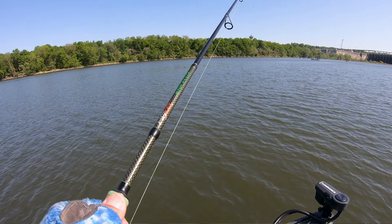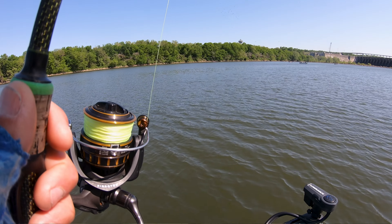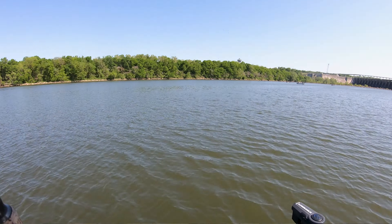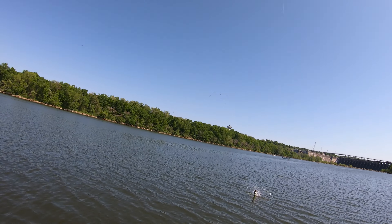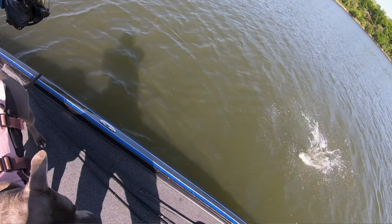Dragging. I do that mainly early spring on gravel bars, little flats, ditches, and stuff like that. It works really good for fish moving up, and then also during the spawn dragging can be great. You drag across a gravel bar again, but shallower.